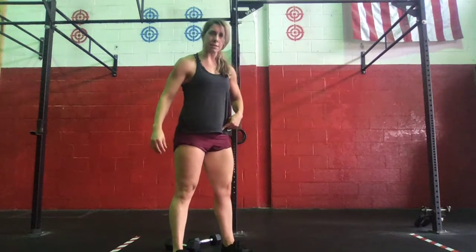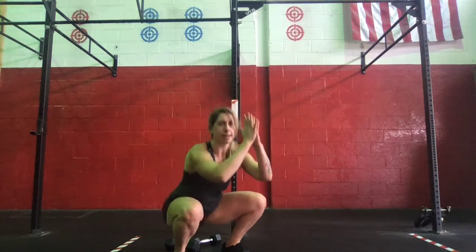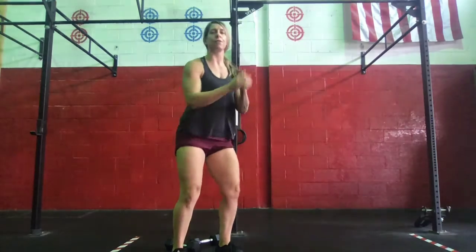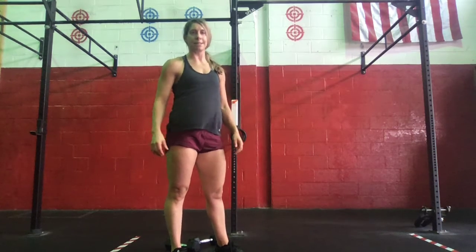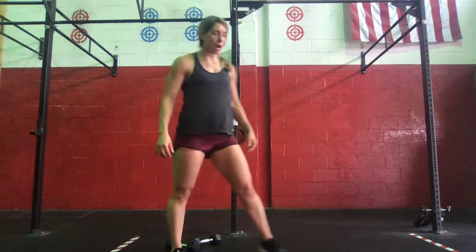From there, we're going to go into 10 squat jumps. We're going to set those hips back and down, all the way down to our squat, jump the feet to the floor, and open the hips. We need a nice big hip extension.